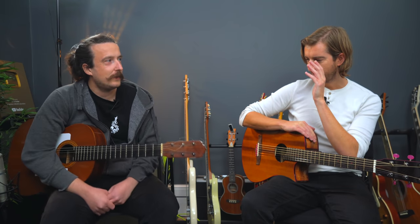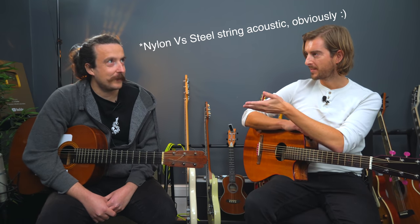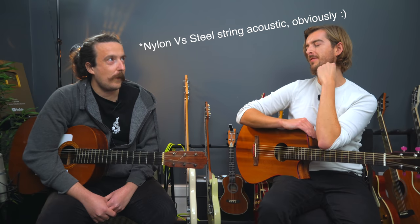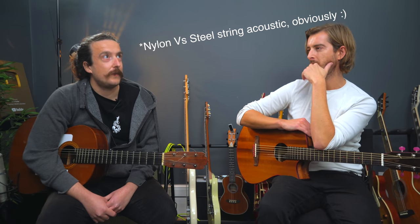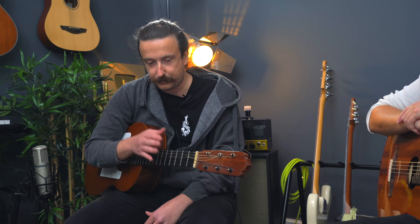I want to start with where do you stand on nylon string versus acoustic with what you were just playing as one example, but also considering beginner guitarists as well. So where do you stand as a principal? I mean, personally, I kind of predominantly play nylon.